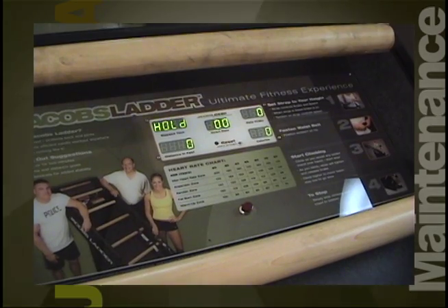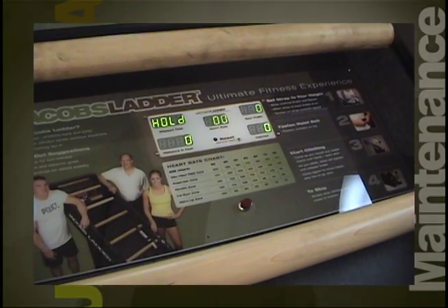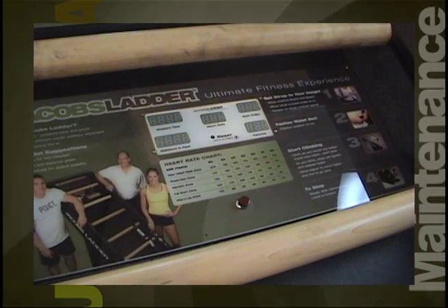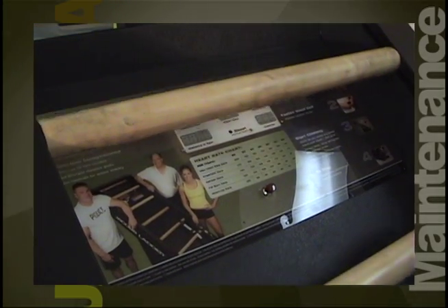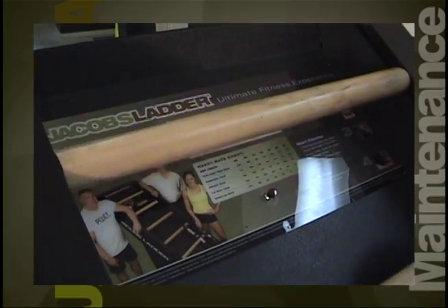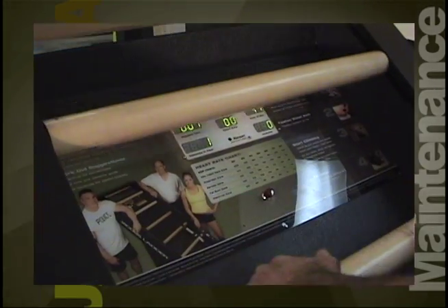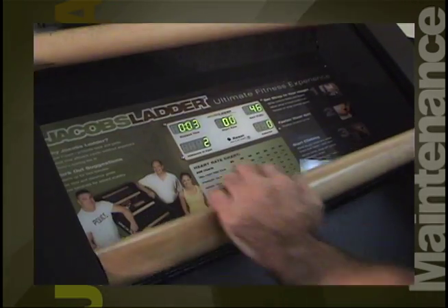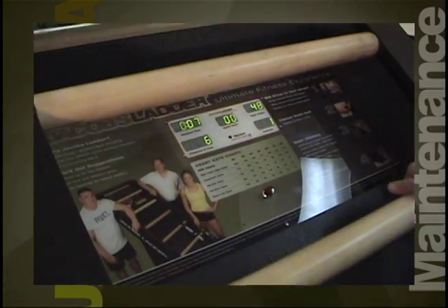Your display should also come on by just starting your workout. If your display does not come on automatically once you start your workout, it means that the display is not getting power from the generator. Please go to the DVD section marked 'Computer Not Coming On.' Once you are finished with your workout, your display should stay on for 60 seconds, allowing you to resume your workout without resetting your parameters.